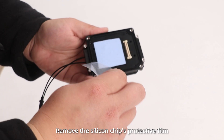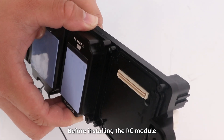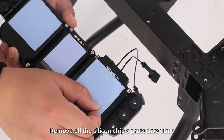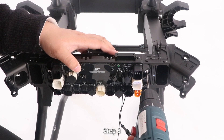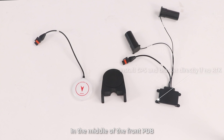Remove the silicon chip's protective film before installing the RC module. Step 2: Install the front PDB on the front frame. Remove all the silicon chip's protective film before installation. Step 3: Install the RTK, GPS and GPS bracket in the middle of the front PDB.